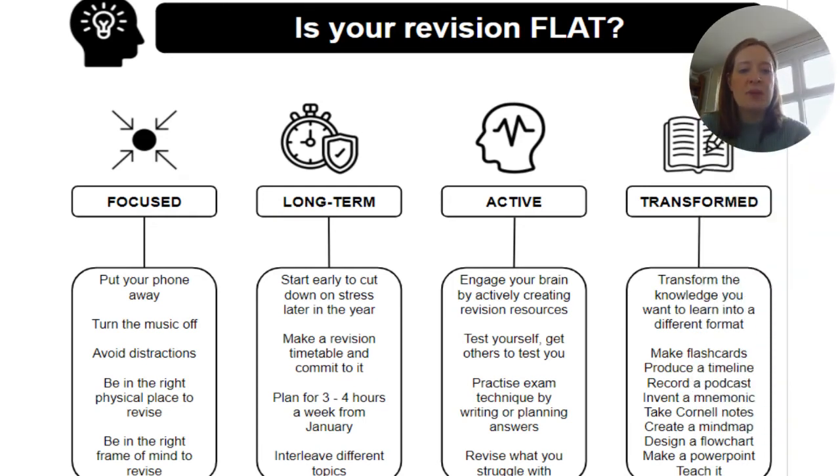One thing students have found quite effective is thinking about whether their revision is what we call 'flat revision.' Revision should try to be four things every single time: Focused, Long-term, Active, and Transformed. Focused means putting their phone away, turning music off, avoiding distractions, being in the right physical place and the right frame of mind. Long-term means starting revision over a period of time — hopefully they began in January with their practice exams.